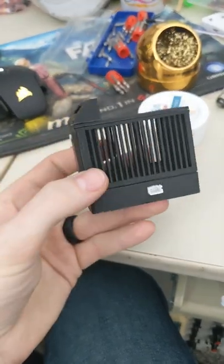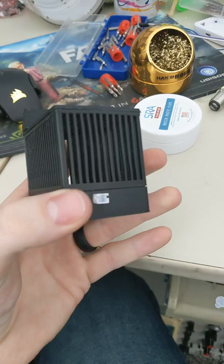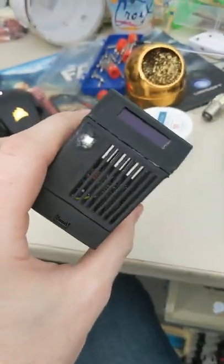Alrighty, and here is the finished thing. It's got a plug for the humidity and temperature sensor and a plug for the power. So let's go ahead and get this put in the box.